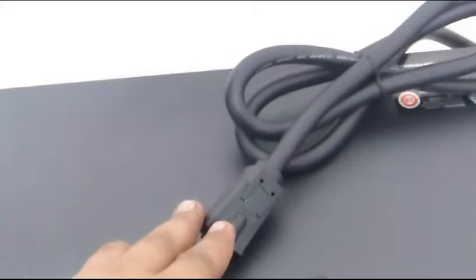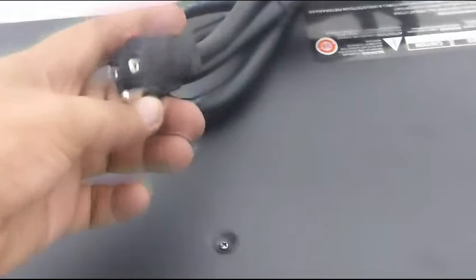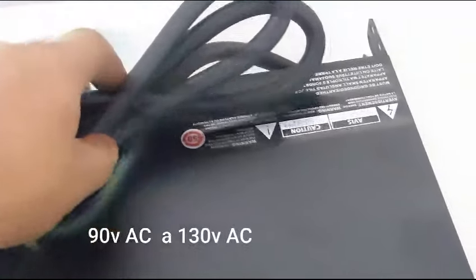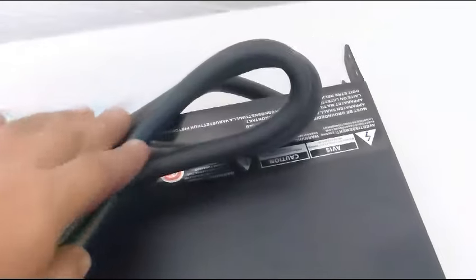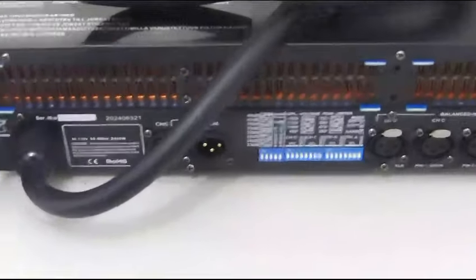Como podemos ver, el amplificador tiene un cable bien robusto para ser alimentado. Pese a esto, puede arrancar con 90 voltios hasta los 130 voltios. A pesar de su gran poder, puede trabajar con un voltaje bajo, lo que garantiza la durabilidad del equipo en caída de tensiones.